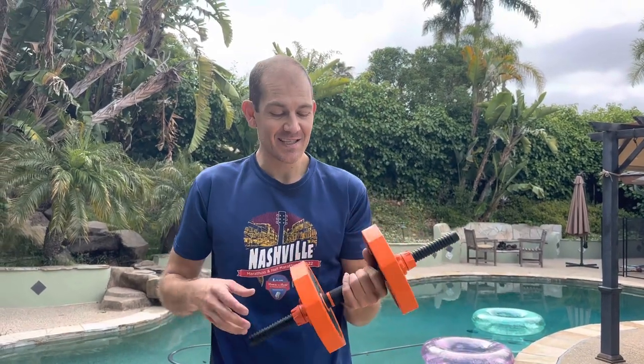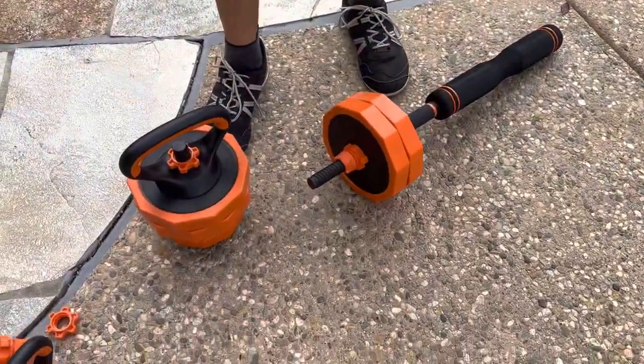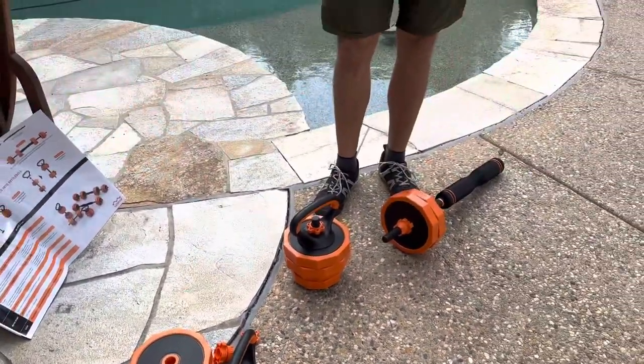We were recently sent this kit — it's a dumbbell barbell kettlebell set. It is really cool how it has so many different options to put all the different pieces together so that you can have a lot of different workout options. I put some of the different pieces and the different options together right here so that you could see what they look like.